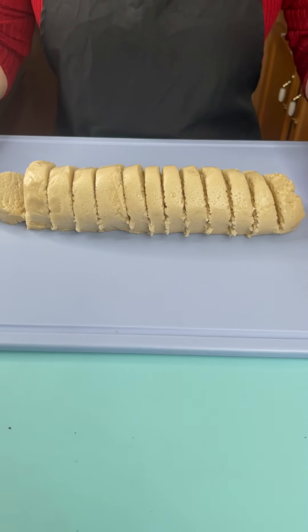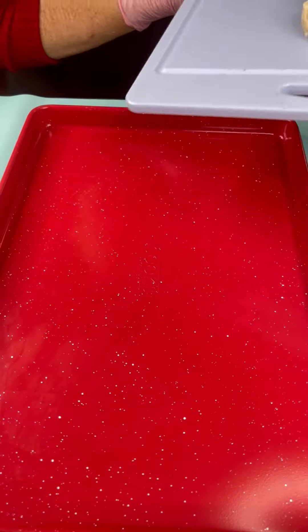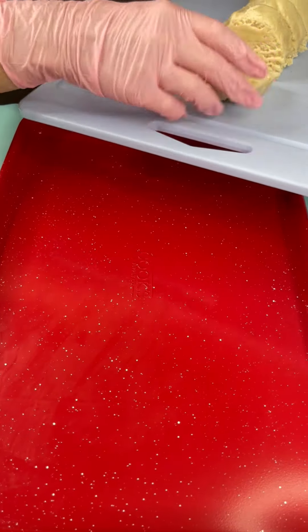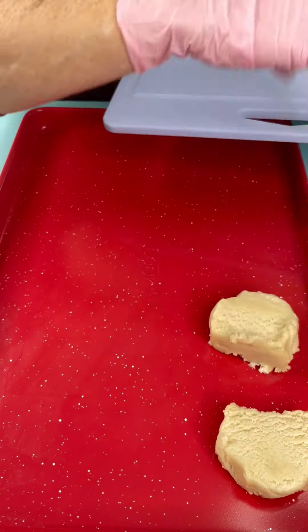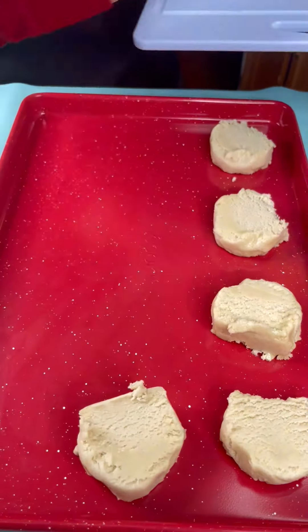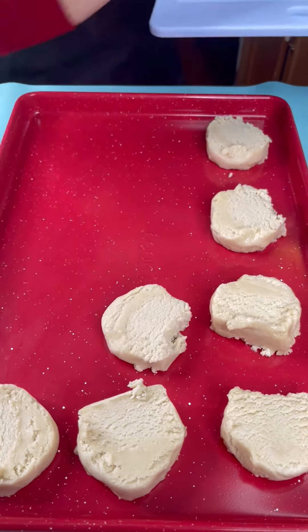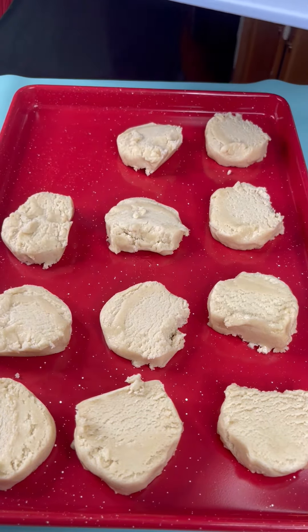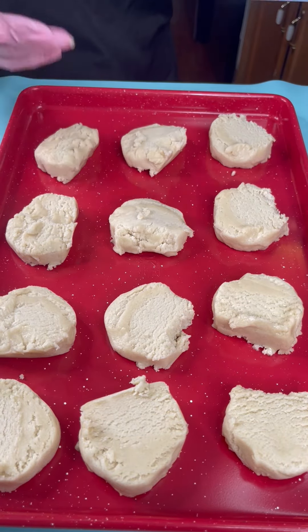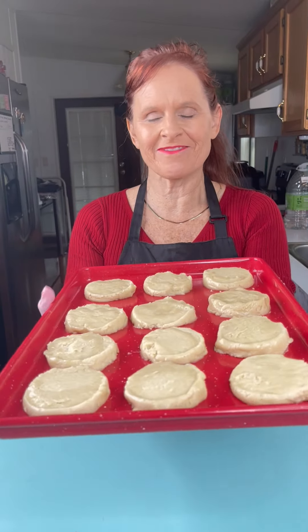We just cut up our cookie dough and now we're gonna bring in our ungreased cookie sheet. We're gonna take our sugar cookie dough and just place it on the cookie sheet. We're going to make three rows of four — a super easy and cute idea for the holiday season. We'll go ahead and put these in the oven at 350 for about 25 minutes.